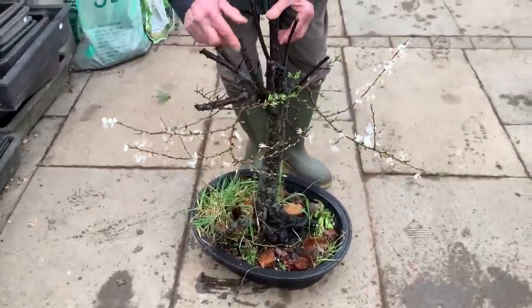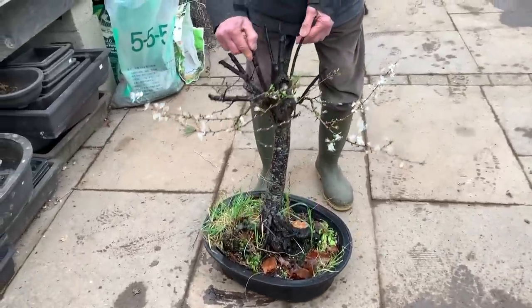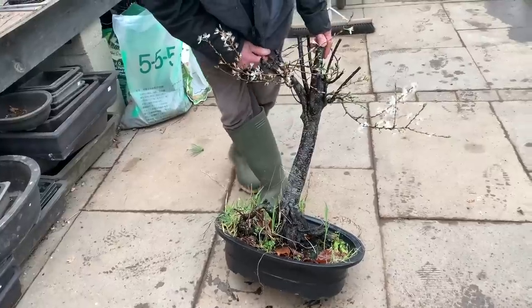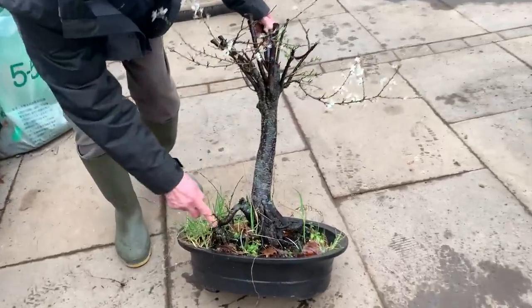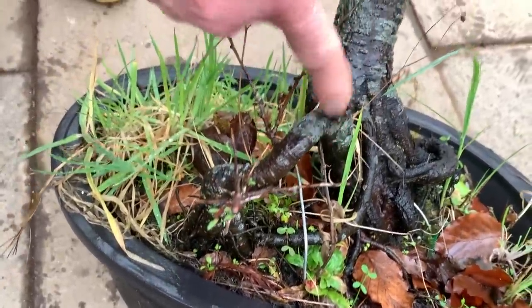This was a very tall tree that I've been growing, but the branches are too high and I've never been very happy with it. You see it buds back from the old wood as well, so that's a lovely tree just on its own over there.